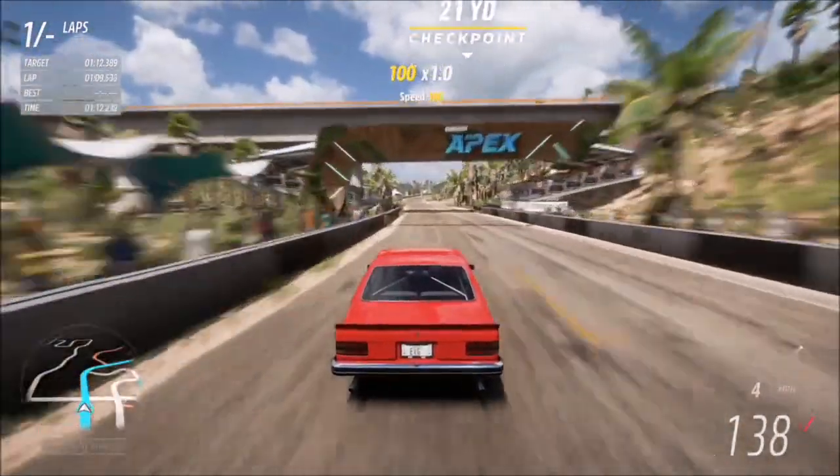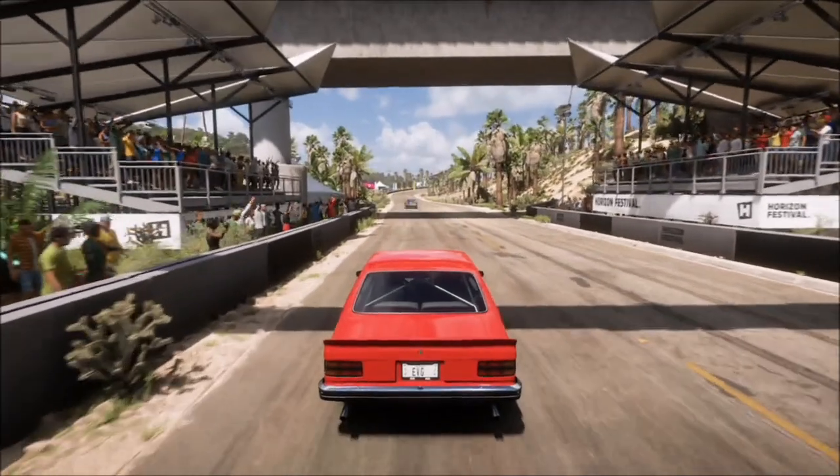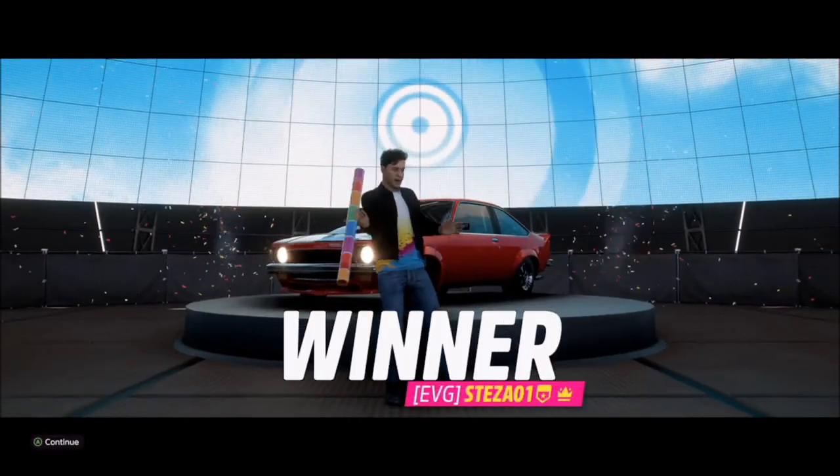Once you get to the finish line, you'll fly straight past and your time will start from when you cross the line — except you'll already be going over 100 miles an hour, so it should be a lot easier on the second lap if you don't manage it on the first. As you can see, I beat my rival so I don't need to continue lapping.